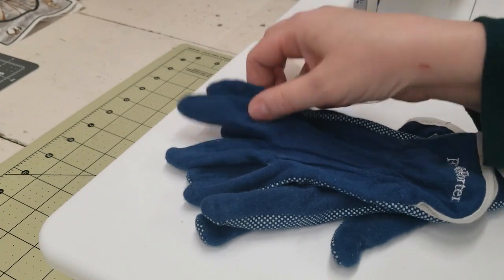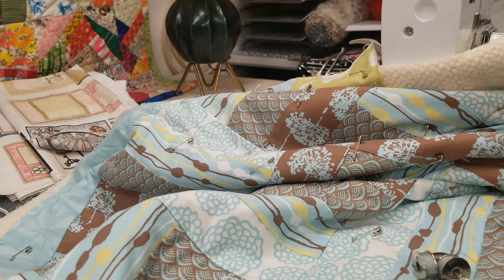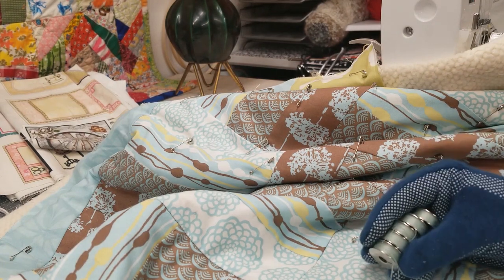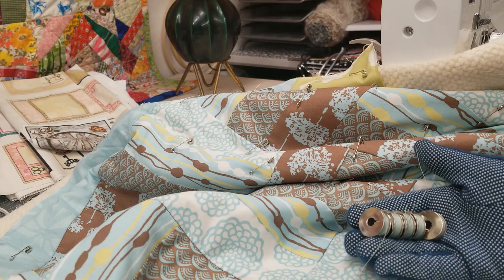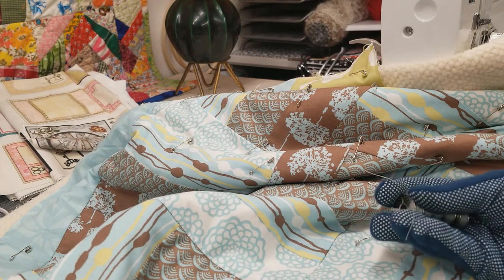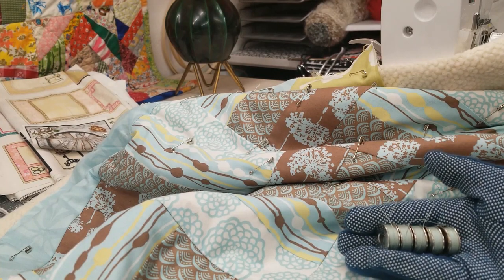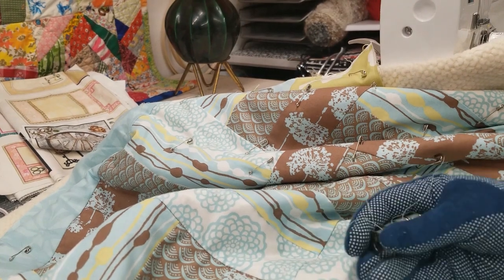I went ahead and filled six bobbins. It's good practice that before you start a quilt you should have plenty of bobbins ready, because sometimes you forget and then you have to re-thread everything just to wind a bobbin. So I have my bobbins all set to go.